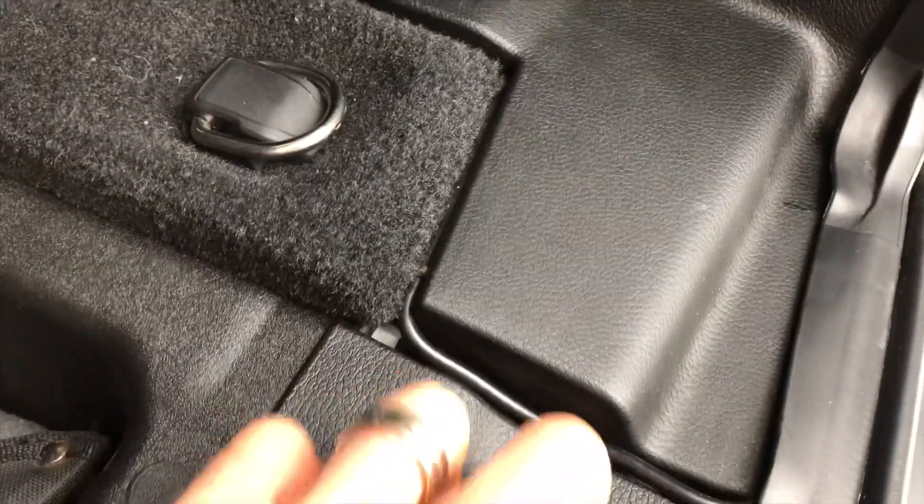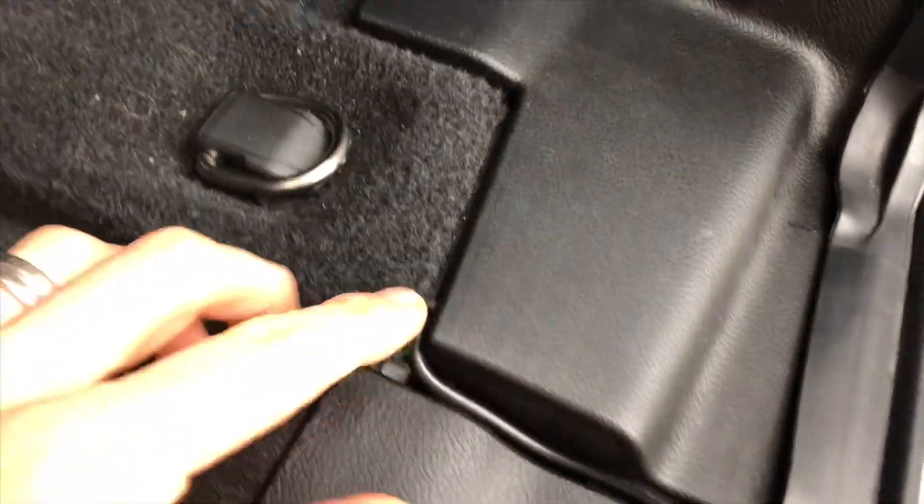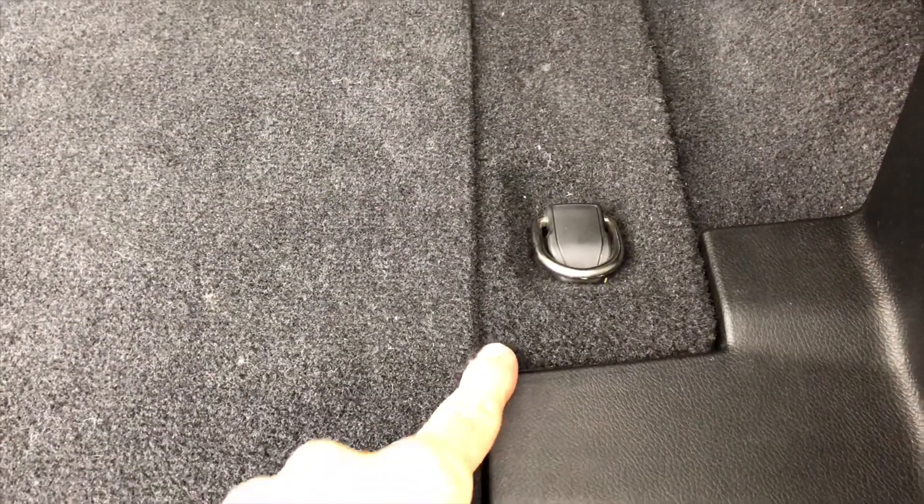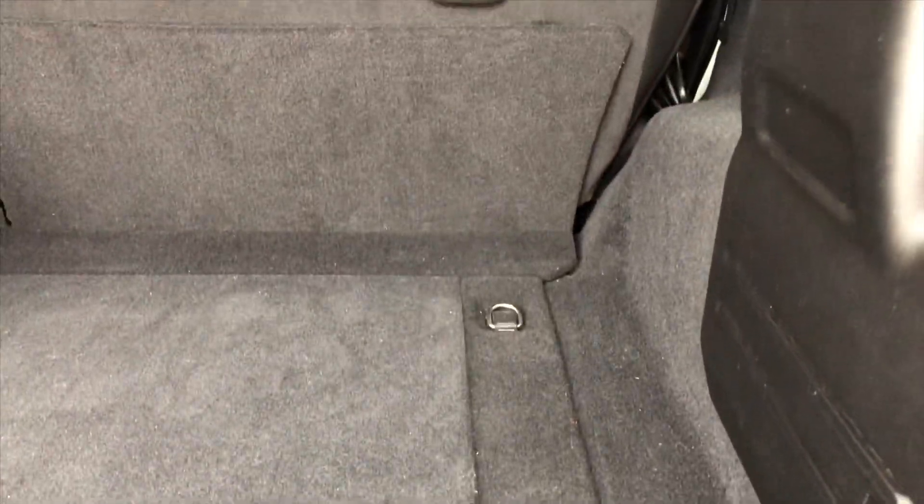Tucked it in here and ran it along this weather stripping and then over here. See how it's kind of just tucked away — I use this seam on the carpet and ran it just along here. There's a nice little gap where the wire fits; it's protected, keeps it from getting nicked or smashed. You could run it under here but it's pretty tight. I find that running along this seam is a little bit better, all the way up into the back seat essentially.